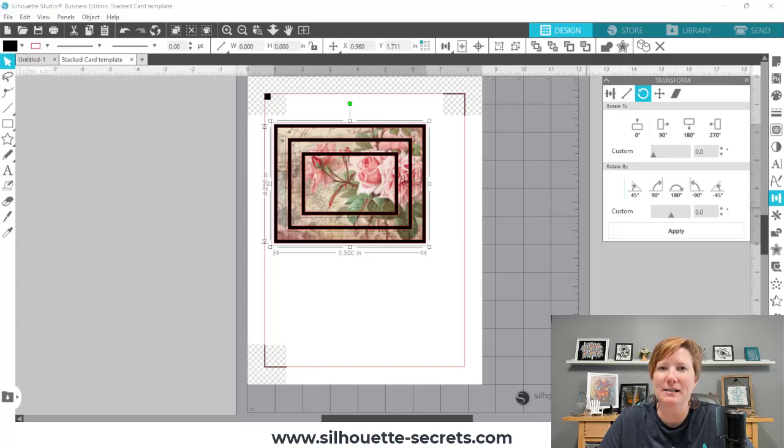Hi everyone, this is Ellie Mae with Silhouette Secrets Plus, and today I am going to expand on the tutorial that I did last week.